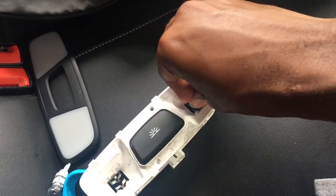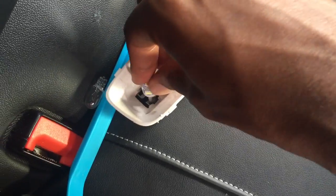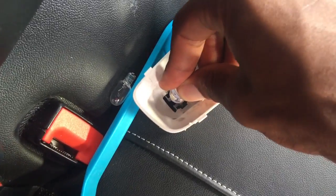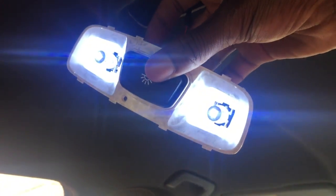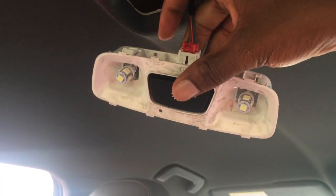Pop two of those in — that's one in there, second one goes in there. Push that down, be very gentle and careful. Once it's in all the way, give it a little test. Now as you can see, I've put them back in and switched it on — both lights are working. Push it in and that means it's off, which is good.